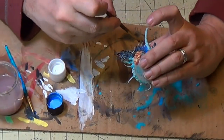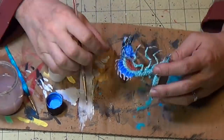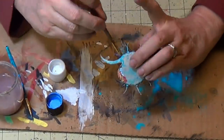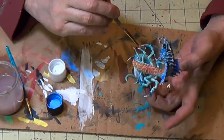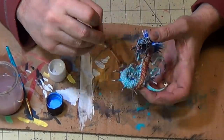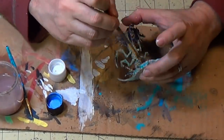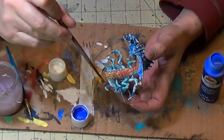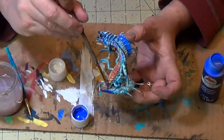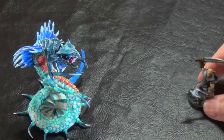Just doing some highlights with the white, retouching some of the fin to give it a brighter white on the edges. Really coming together — I really like the color. The differences in the colors — the colder blues and the warmer reds and yellows. I'm going to do some blue on the end of the tail just as a last finishing touch.